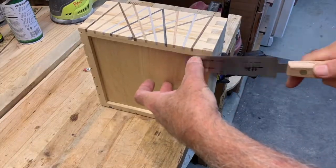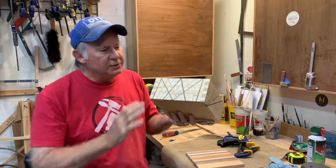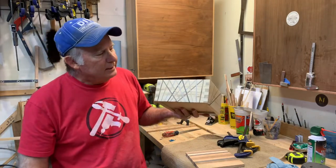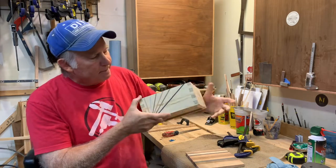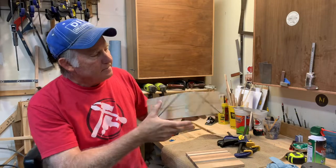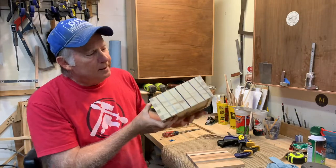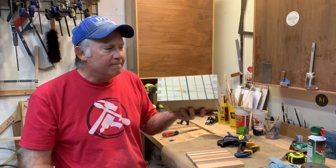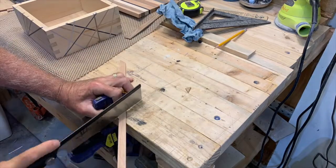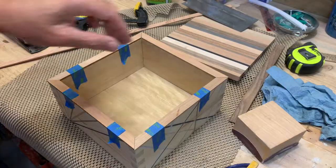Okay, here's the box — what we have so far. I have all the sides done with all the inlays. This one is the little diamond pattern, this one here is a little sunray, this one here is a little chaos, and this is parallel.